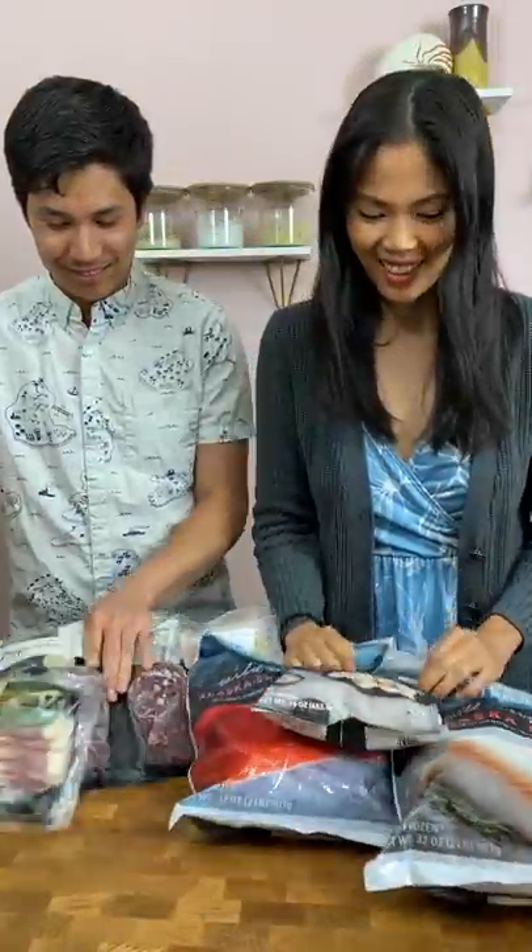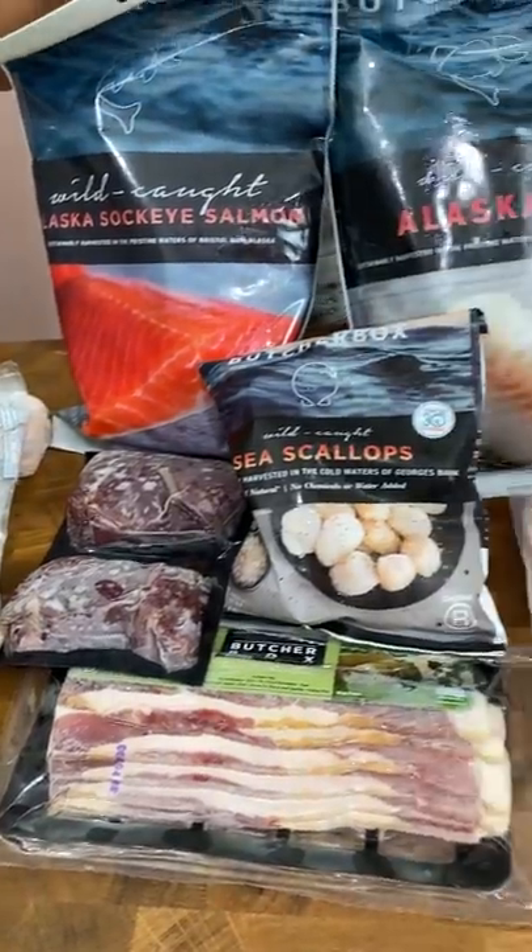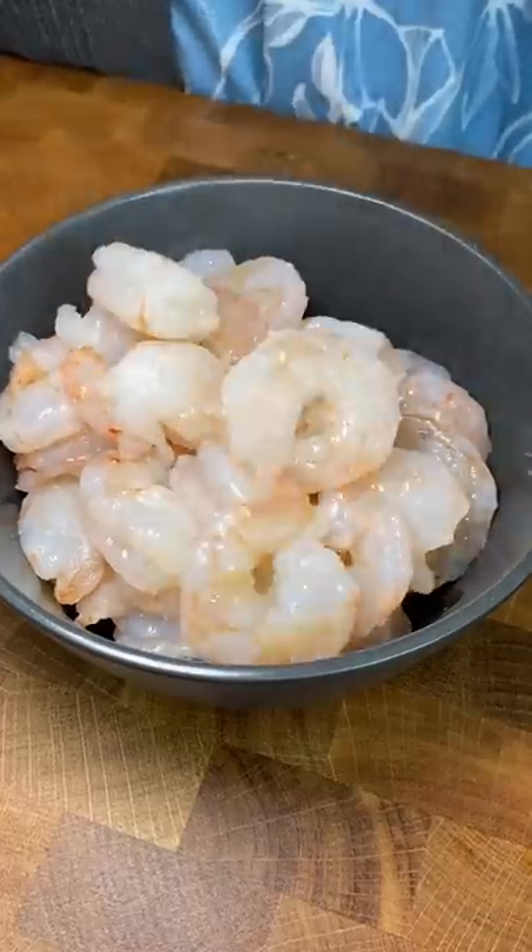It takes like 10 minutes to make this garlic butter shrimp. Let's do it! We got seafood from ButcherBox delivered right to our door. I'm using one pound of their wild plump shrimp, which I defrosted since they're shipped frozen.